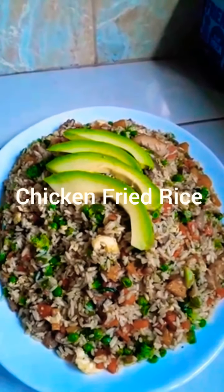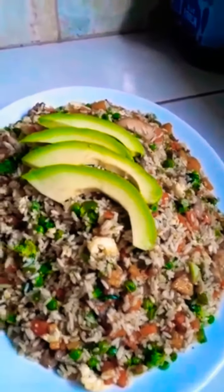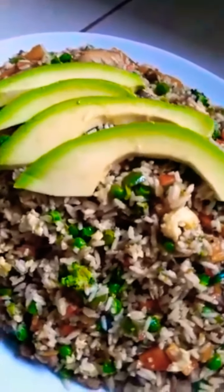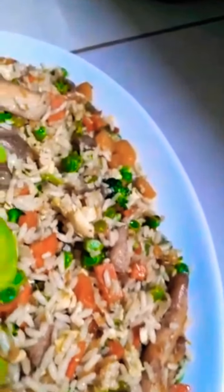Look at the color, look how beautiful it is, garnished with avocado. Look at all my vegetables — they all look colorful, they remain bright.